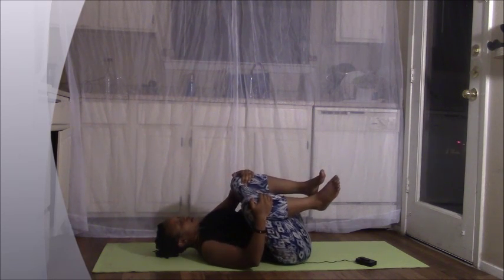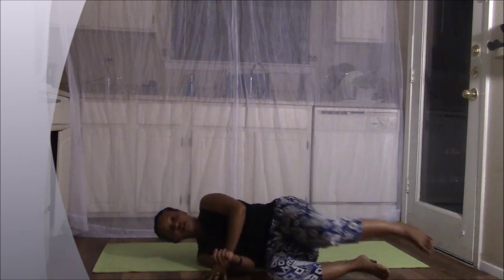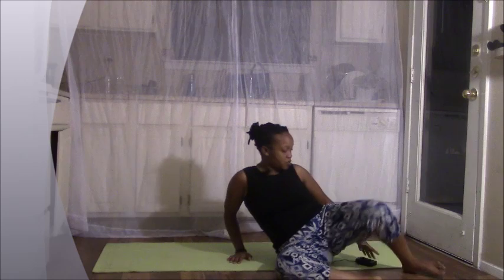Rolling to the right side, finding our way towards a seated position — slowly coming up into a cross-legged position. Nice work. We'll finish off with a brief meditation just to allow ourselves to relax the body and mind just a little bit more, so we can rest and be at ease — so we can catch those Z's. Allow your eyes to close. You can either choose to extend your hands over your knees, linking your index finger with your thumbs. Sitting up as tall as you can, relaxing your shoulders down.